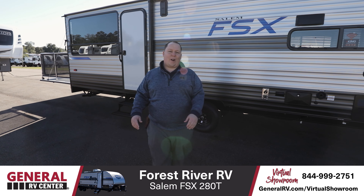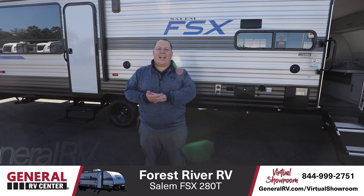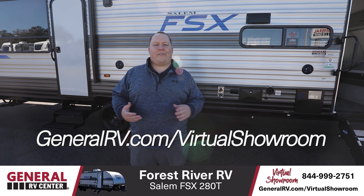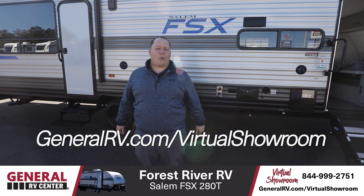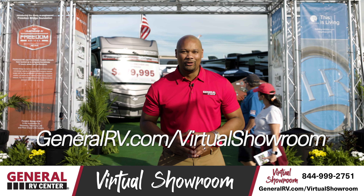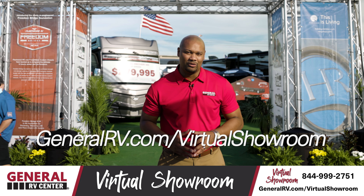So that is the 2021 Forest River Salem FSX Model 280RT. It is a great travel trailer with a garage. If you guys have any questions about this unit, just give us a call or check us out online at GeneralRV.com to see all available pricing and availability. Thank you so much for watching. Back to you, Jake.